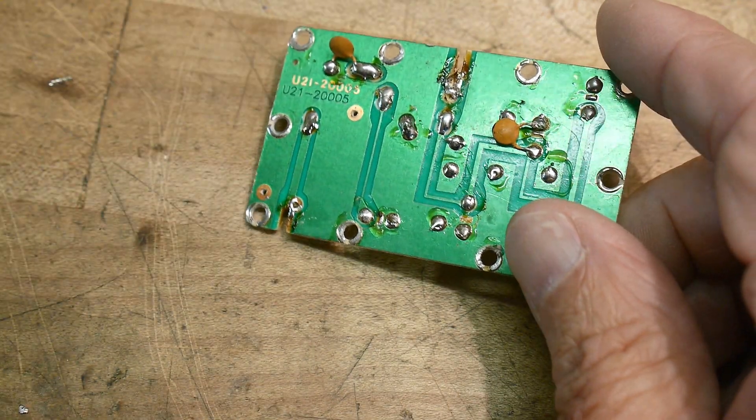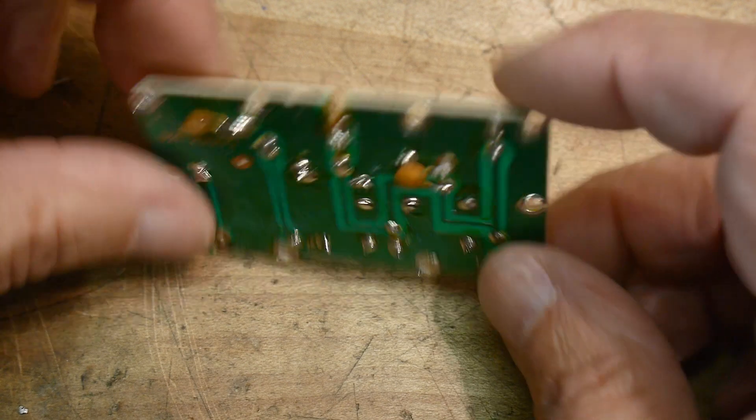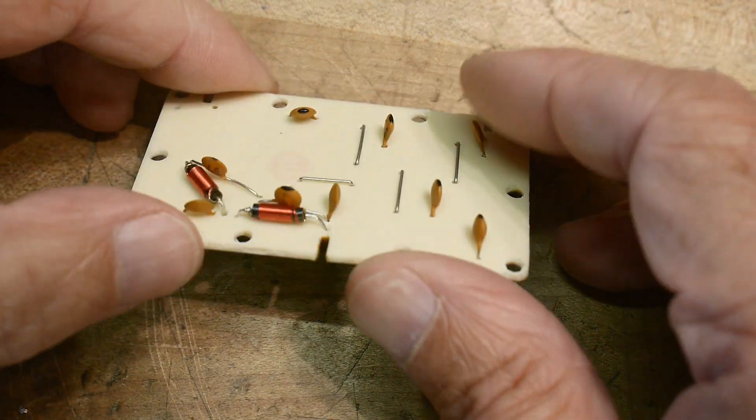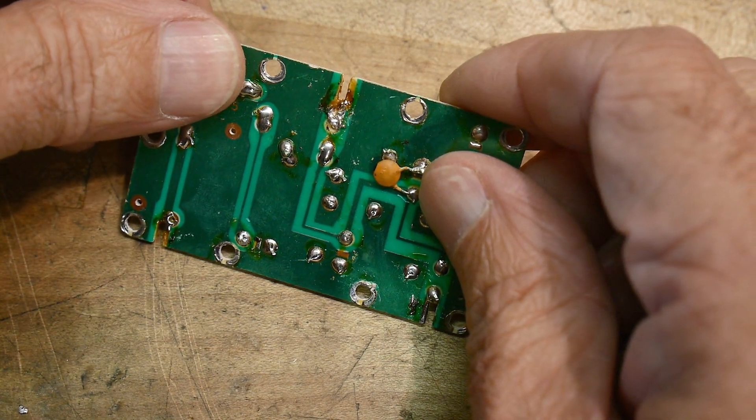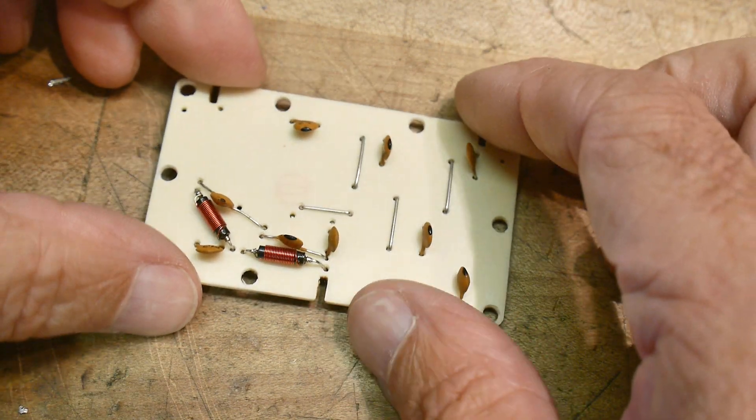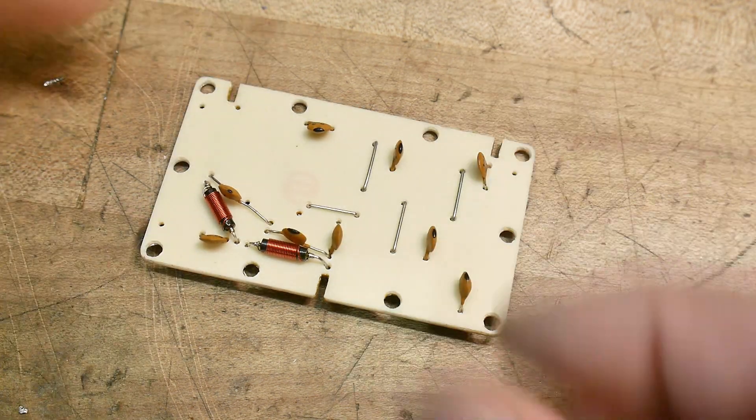Nothing else to do today — I'm waiting for an email. I'm making an offer on a thing on Craigslist: a 25 picosecond oscilloscope. Hopefully I'll be able to get it.